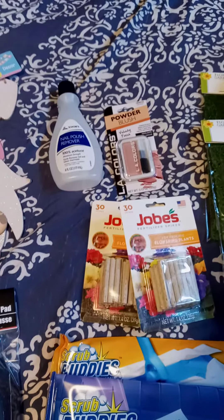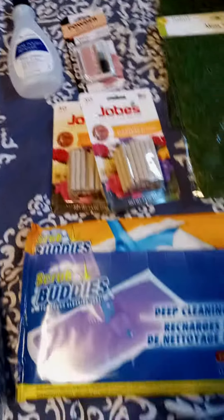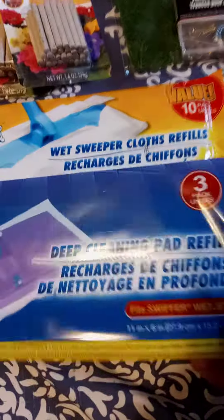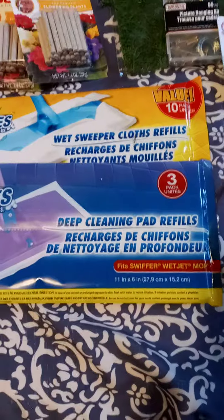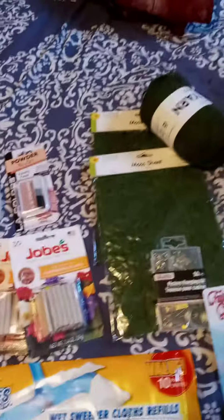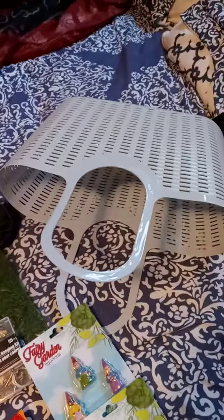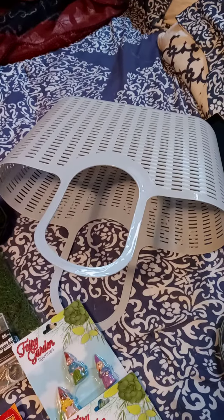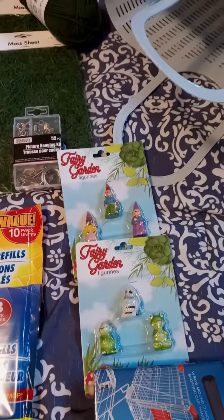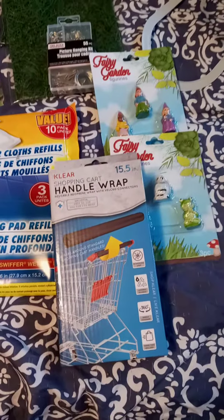These are for flowers — I have the houseplant ones, hopefully these will be good. Cleaning stuff: these say they're for the Swiffer Wet Jet, so I've never seen them before, we'll try them. Stuff for projects — I bought the bag because I didn't want to pay for a bag today. Maybe I'll make a fairy garden. And handle wraps, I don't know.